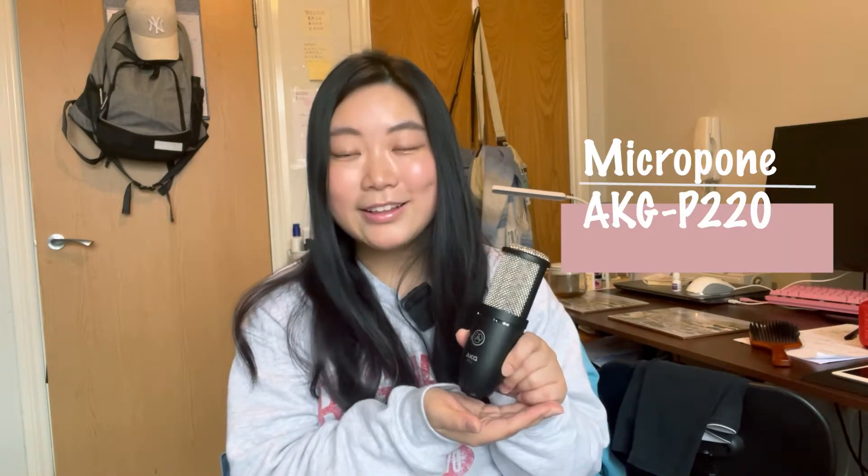Hello guys, welcome back to my channel. I'm Yui. In this video I will show you what kind of equipment you have to prepare before you cover songs. I think it should be really useful to you if you are beginners or if you are also interested in covering songs. Please be sure to watch it to the end. Let's get started.